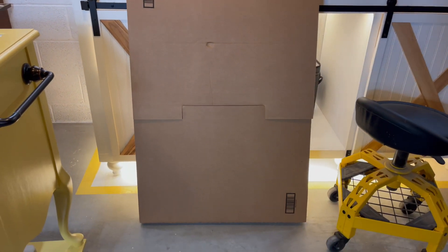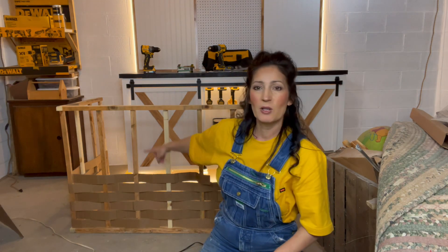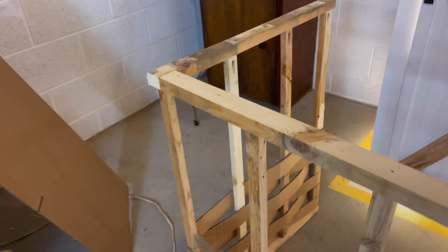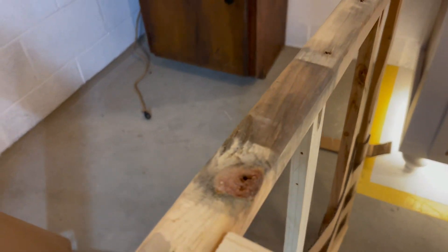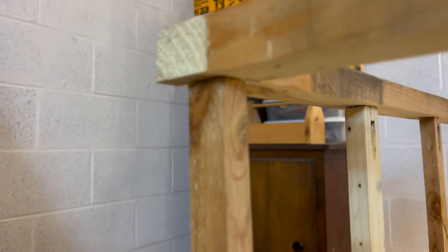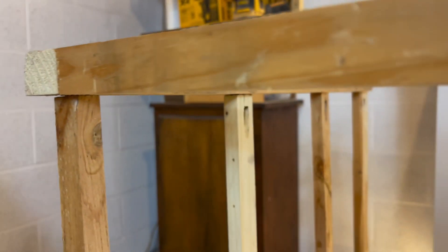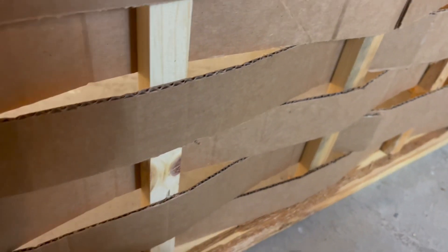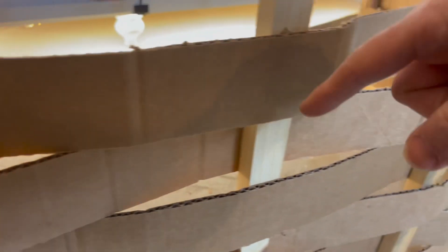Here's where I'm at right now — I'll get some close-up shots. Here's the frame I made, attached underneath with pocket screws and glue — just butt joints. See how I'm starting to weave it back and forth? I'm using hot glue with each pass. That one's hot glued, that one's hot glued.